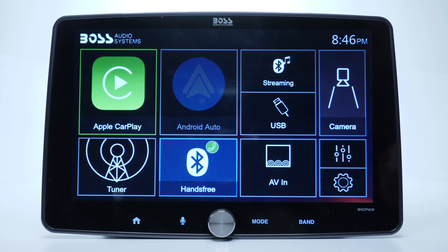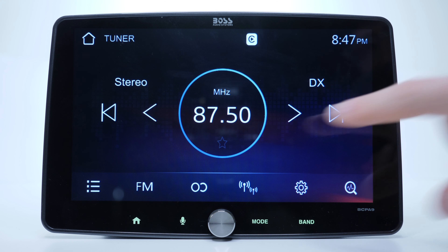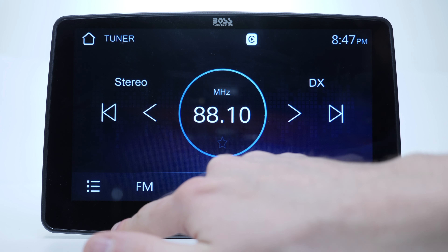Pressing the home button takes us to the main screen, which has a nice and simple outlined UI, well proportioned so you won't miss any selection while keeping your eyes on the road. The tuner screen looks pretty clean and will surely look good on any car's dashboard — this is so far my favorite.